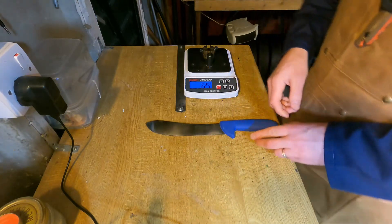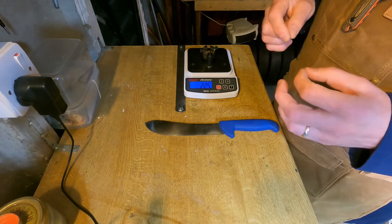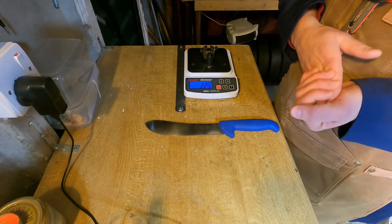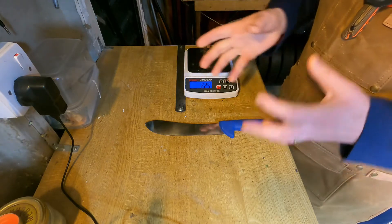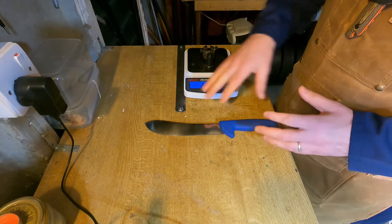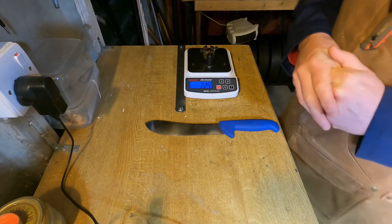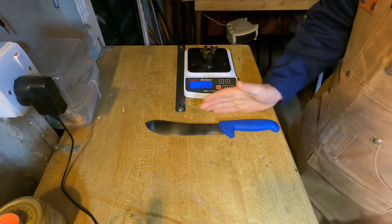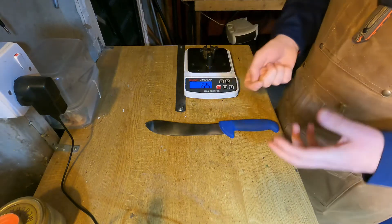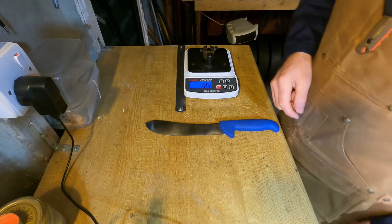Edge retention is an interesting topic because it's one that is influenced by a lot of variables. In real-world application it's a difficult thing to quantify precisely. There are ways in labs or in a technical setting, but in the real world there are lots of variables — not least of all the material of which the knife is made, but also the surface that the knife is cutting against, what it's cutting, technique, etc. — all of which can influence how well a knife will hold its edge.